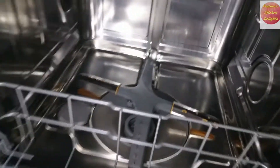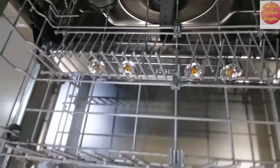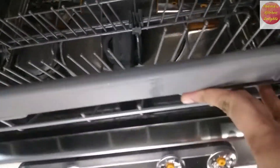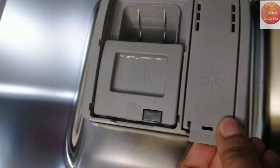Dishwashers usually clean the dishes using hot water and also with steam in certain brands. This is the place where you add the dishwashing detergent and rinse aid.